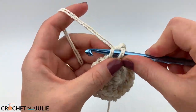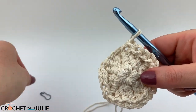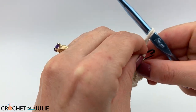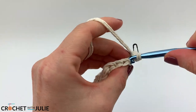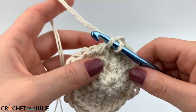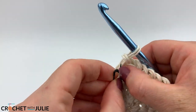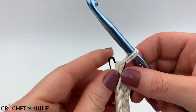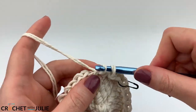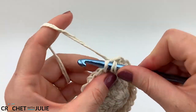For our next row, place one slip stitch in the front loop only of your first three stitches, then place the increasing slip stitch in your fourth stitch, and repeat for a total of 30 slip stitches. For the following row, place one slip stitch in the front loop only of your first four stitches, then the increasing slip stitch in your fifth, and repeat for a total of 32 slip stitches.